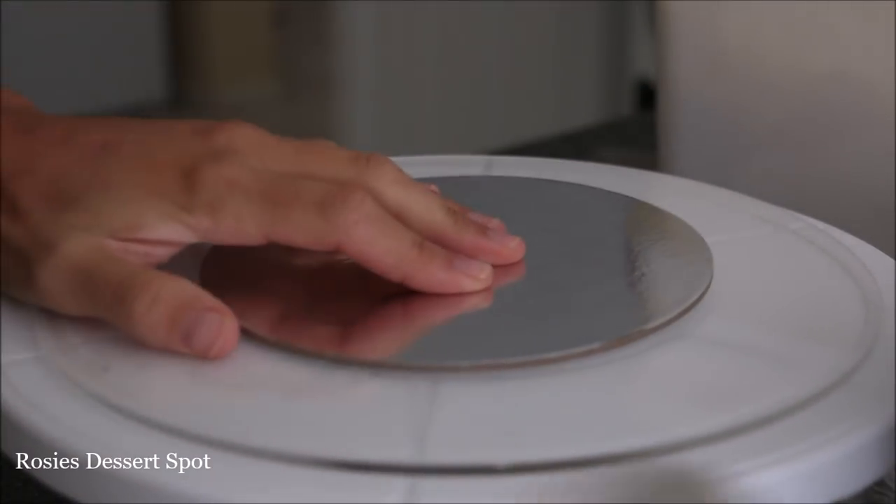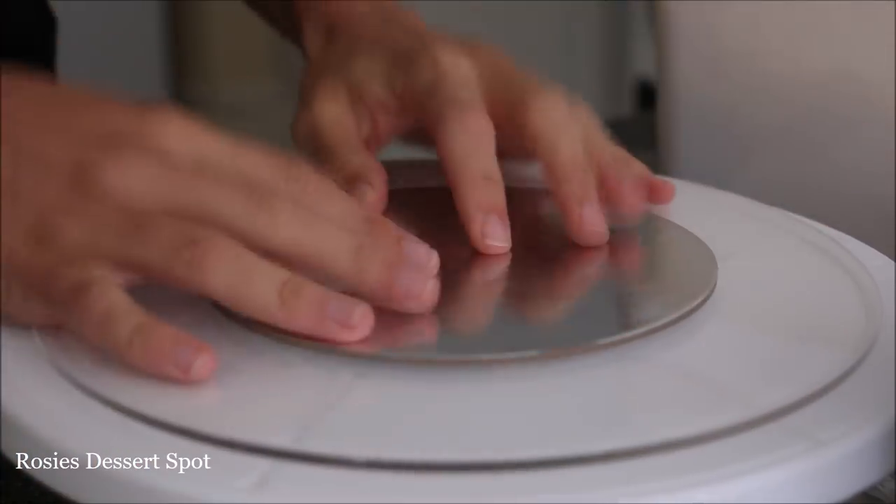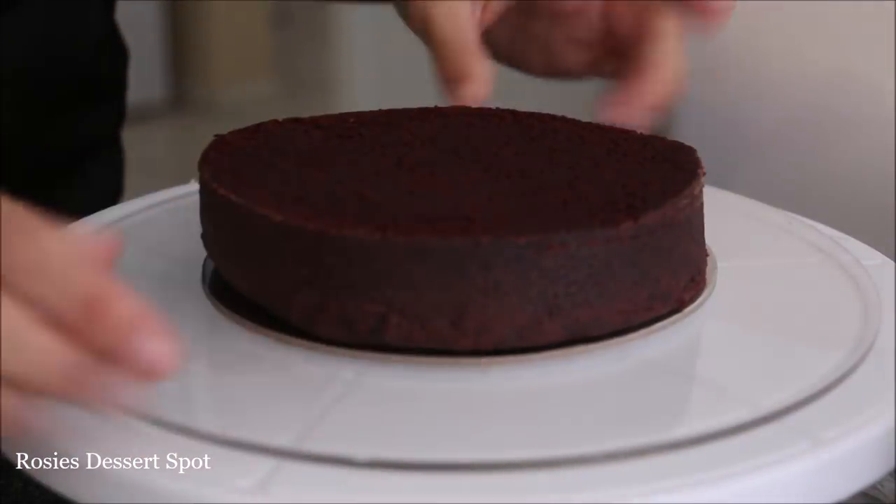Here I have some hybrid vanilla buttercream. The recipe for my hybrid vanilla buttercream is actually in the description box below this video.